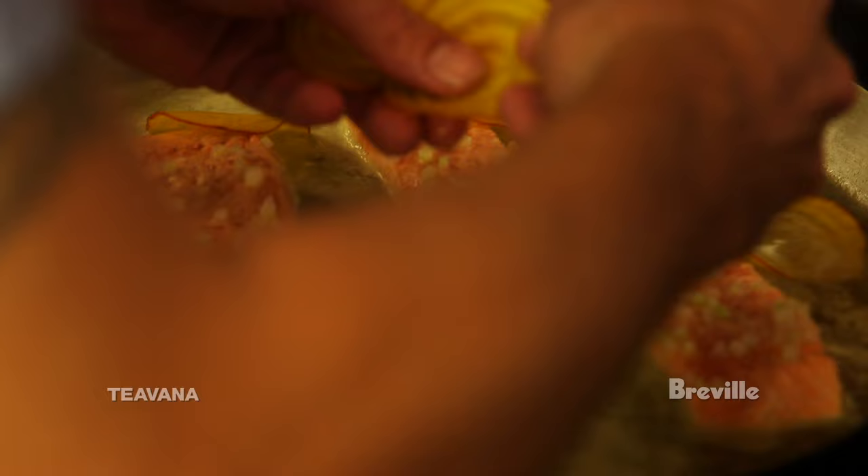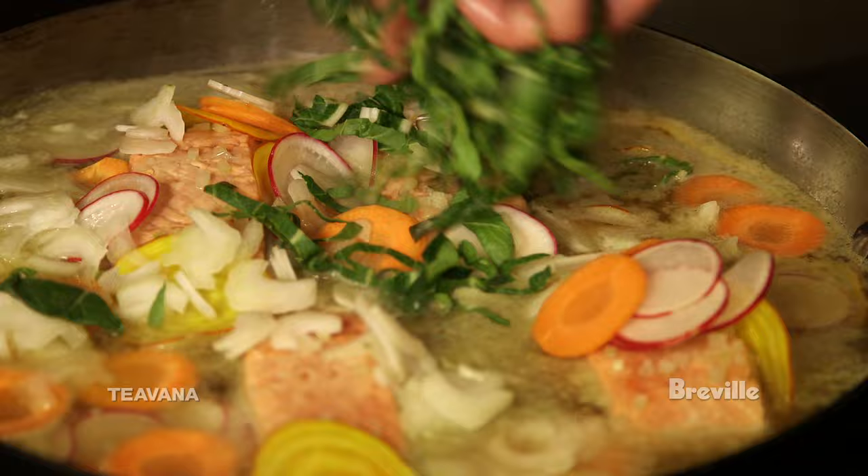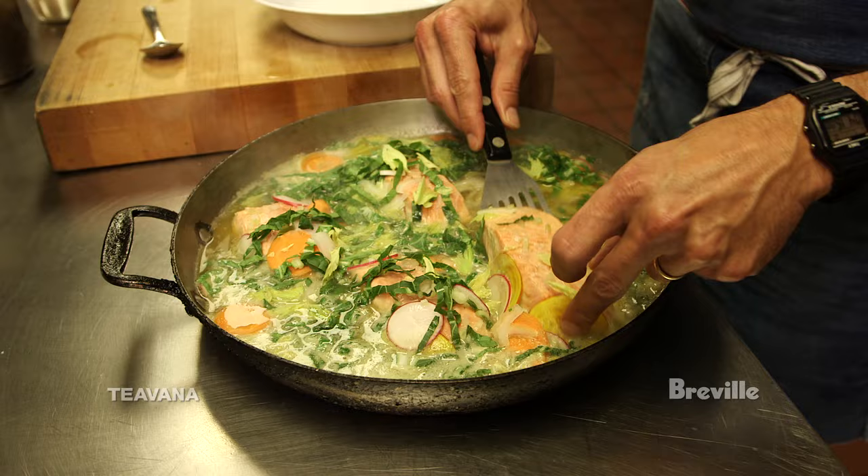You could really use a lot of different ingredients with this — different stuff that you find at the farmers market that's really great. I've got yellow beets, radishes, bok choy, carrots, and celery leaves. It's just gonna be a pretty much a one-pot wonder at this point.